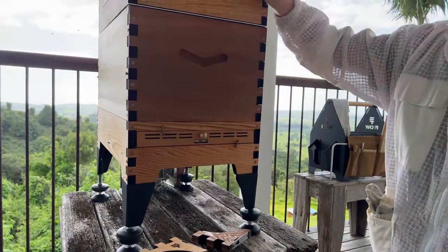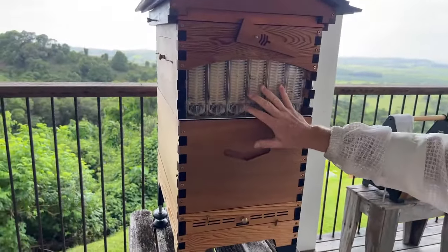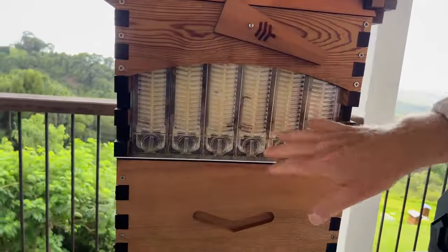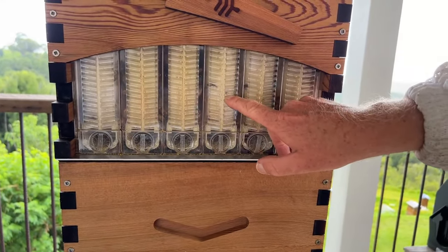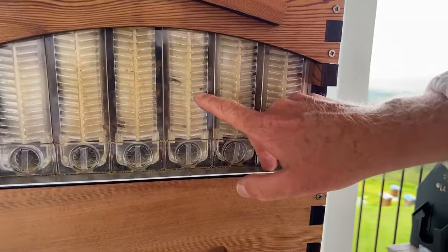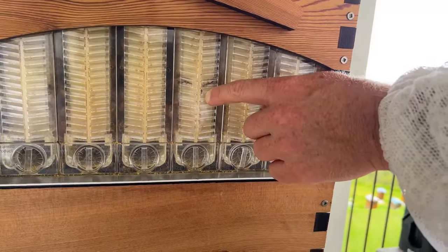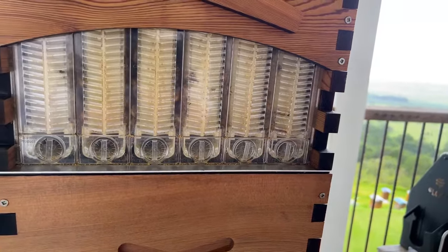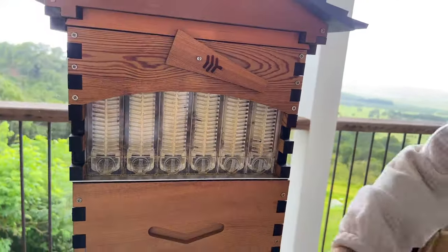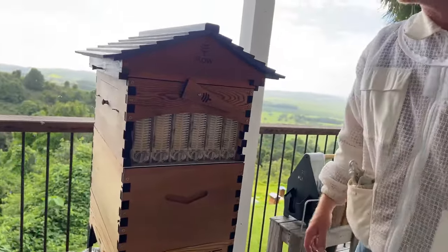This is super important to do in hot, steamy times when your colony is a bit weak. If you have a look here, the bees are starting to use these cells. You can even see a hive beetle just crawling around in this cell here — that's pretty normal for this area. The bees will chase them into cells like that to make sure they can't get around and lay eggs in the hive. So that's a great, easy way to make a hive beetle trap using the pest management tray.